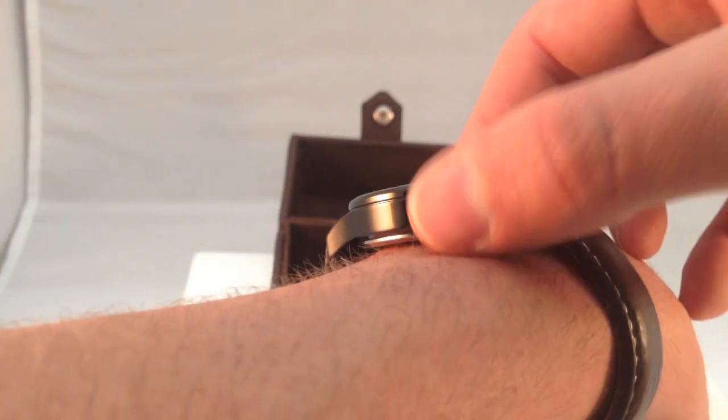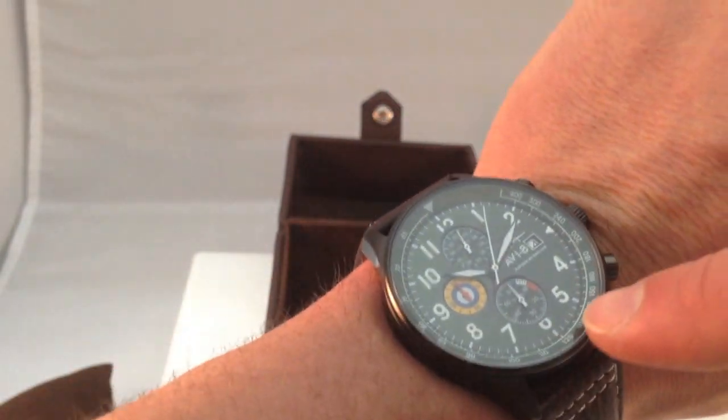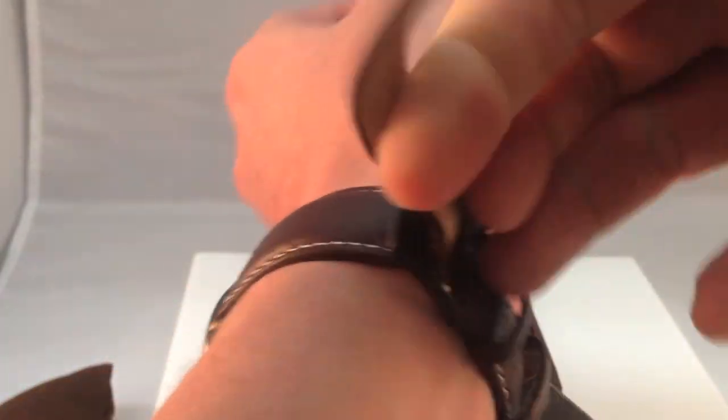Very durable band, very nice band. It's got the stainless steel casing, almost like a black pewter color with the army green sub-dial. Nice charcoal leather straps. It's got the Aviate logo there on the clasp.